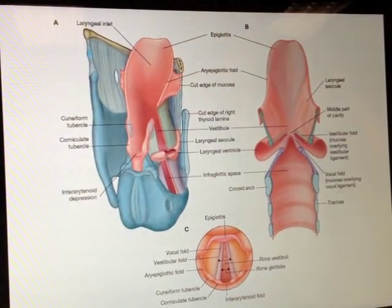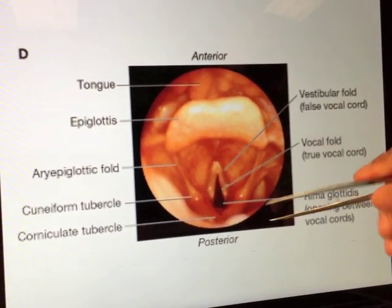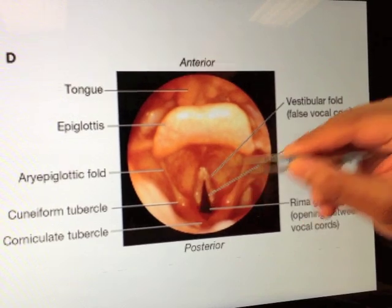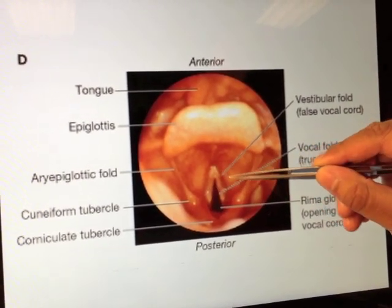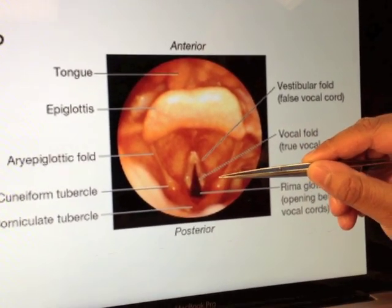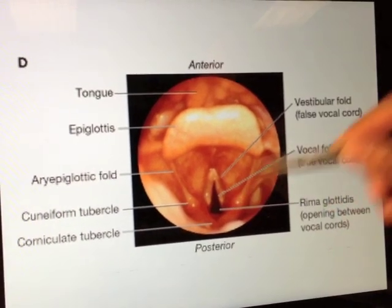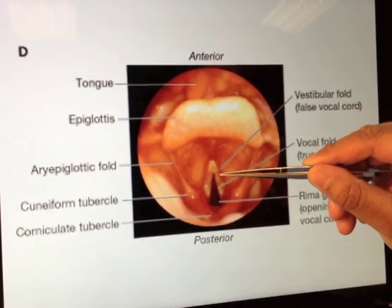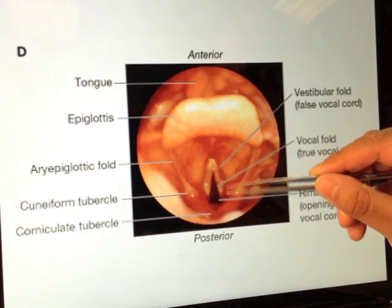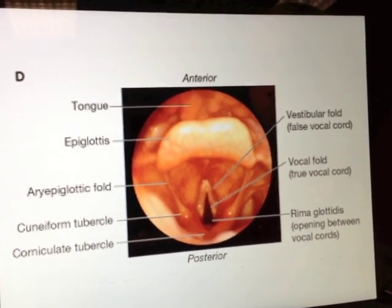The reason I spend quite a bit of time explaining this is because if you were to take a laryngoscope and look down, what we are looking at is a real-life vision. This is the epiglottis, just like we saw before. This is your ari-epiglottic fold. Here are your vestibular folds — sometimes referred to as the false vocal folds or false vocal cords. Below that, projecting more medially, are the vocal folds — sometimes called the true vocal cords. So we've got the true vocal cord and the false vocal cord, or the vestibular fold and the vocal fold.